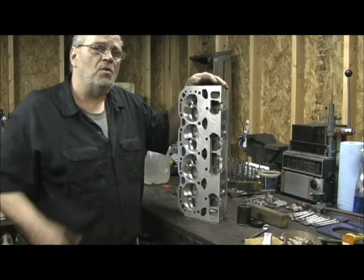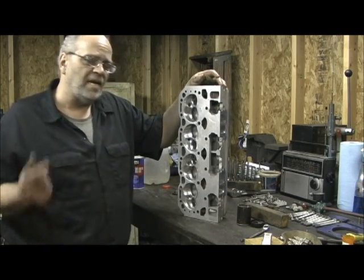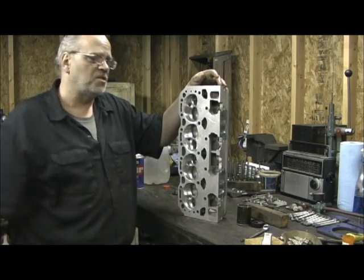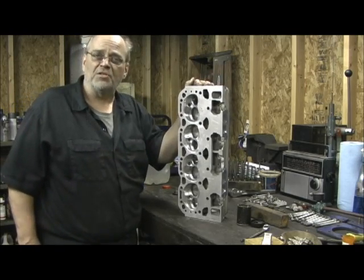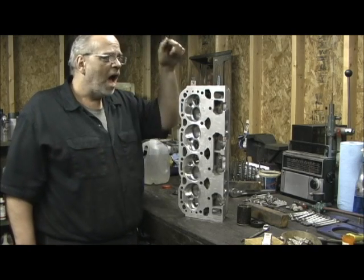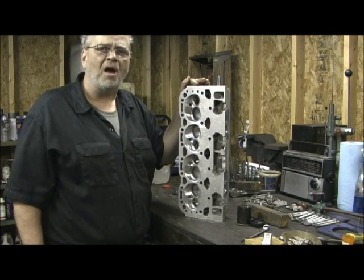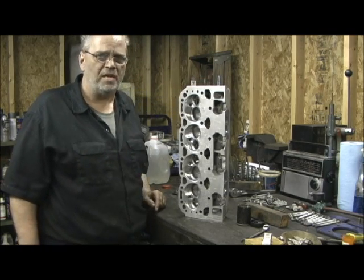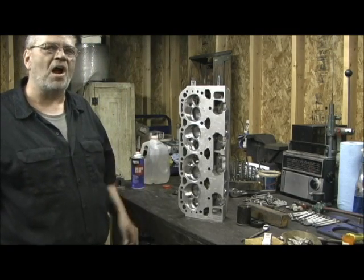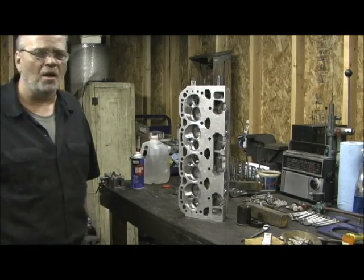The last thing I do is pressure test the head, and I do that with a plate. I'll show you my plate setup, and then we'll go on to final assembly setting the springs. I'll put my 197 up against AFRs or Edelbrock or Brodix any day of the week, buddy. Mine's with a 194 valve — they ain't passing that. I am, and they've got the big 202s or 205s in them.